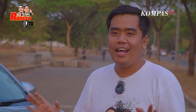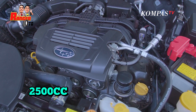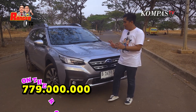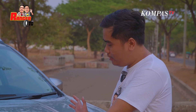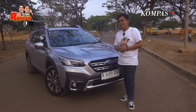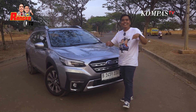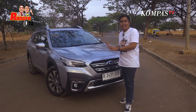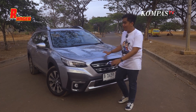Sekarang kita ngomongin harganya. Mobil ini ditenagai 2.500cc dengan mesin bensin. Dia dibanderol seharga Rp 779 juta rupiah on the road. Mengingat mobilnya ini all-wheel drive, harga segitu masih oke lah. Dengan model yang secakap ini, Subaru nggak usah diragukan lah ya. Ini kan DNA-nya DNA Rally, 4-wheel drive juga. Ini bisa jalan-jalan semi-off-road. Outback 2023 ini.